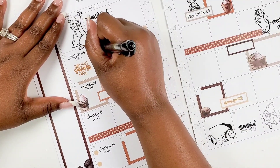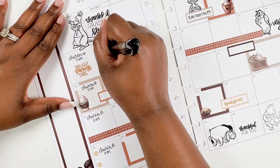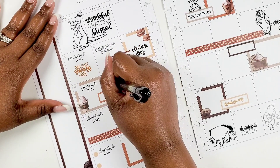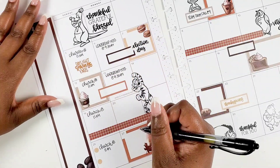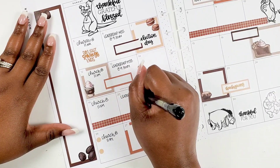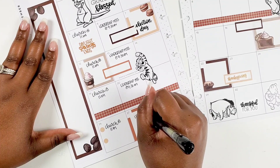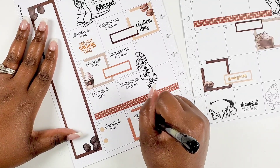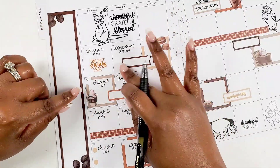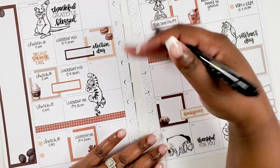On Mondays we always have a leadership meeting — me and my husband also have a partner meeting to run our business, and we get on Zoom with our other business partners. That's typically on Mondays, though sometimes it shifts to Tuesday if a holiday lands on that day. For things I know I have on the schedule pretty much every month, I don't like to use boxes for those — I write them in the free space so I can still write whatever comes up for that Monday in the box.